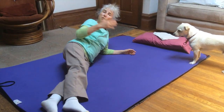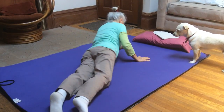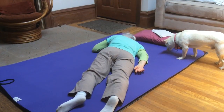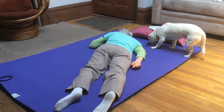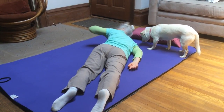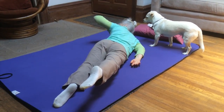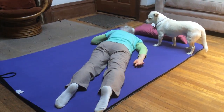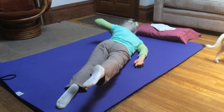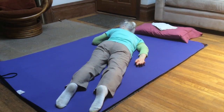I could do that for another few repetitions and then I'll do a couple with my face to the left. The back of my left hand is under my right cheek. First I might just do some upper body, and then put the whole thing together where I'm lifting head, hand, elbow, and opposite leg.